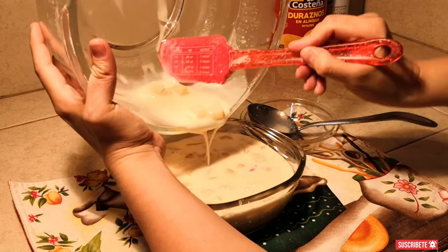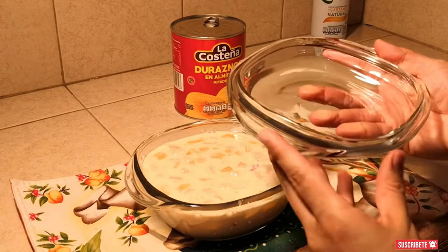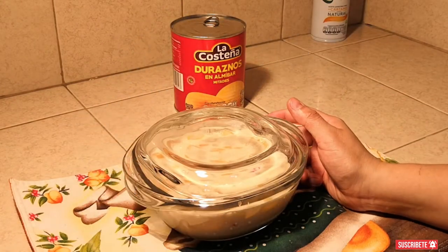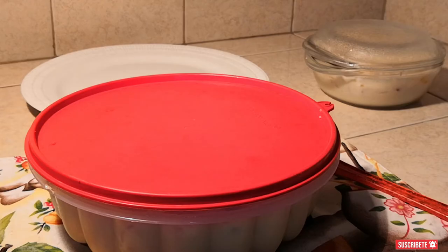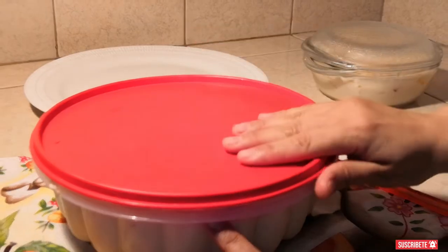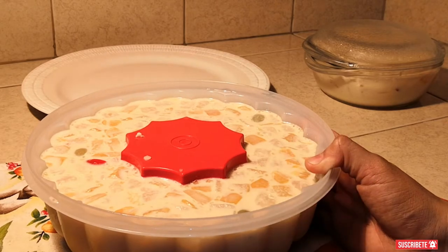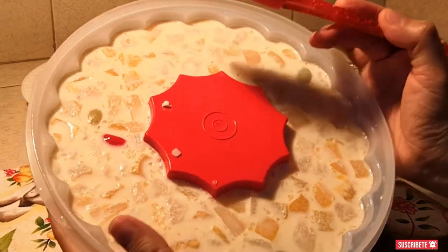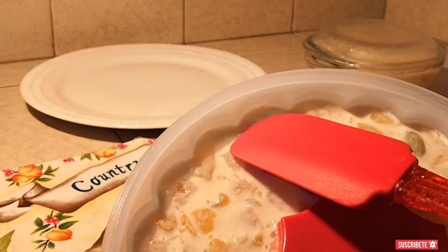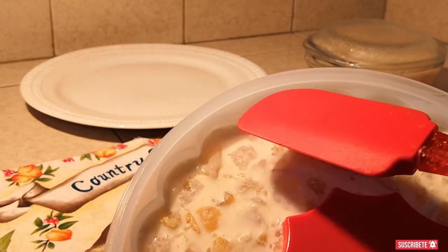Posteriormente llevaremos estas gelatinas a la nevera por dos horas, o si tienes que salir para algún evento, alguna fiesta o alguna reunión, puedes meterla al congelador por una hora y tu gelatina estará completamente lista para degustar. Bueno, ya está aquí nuestra gelatina. Recuerdan que engrasé el molde antes de vertirla con aceite — quiero que vean por qué lo hice de esta manera. Mira, aquí vean cómo se despega muchísimo más fácil y no se queda pegado.